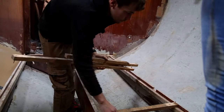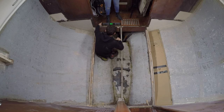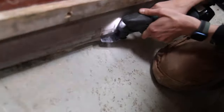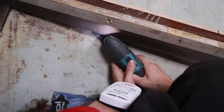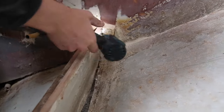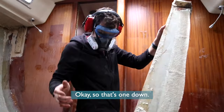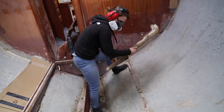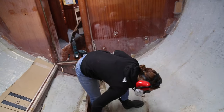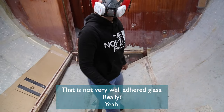Alright babe, say goodbye — this is the last time we're going to have floorboards for a few days. The fiberglass should not come off that easily. That is not very well fibreglass.